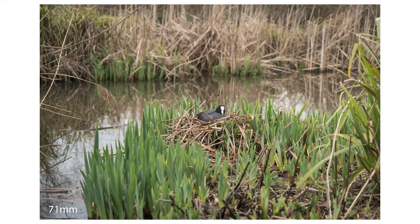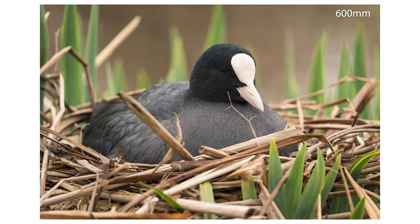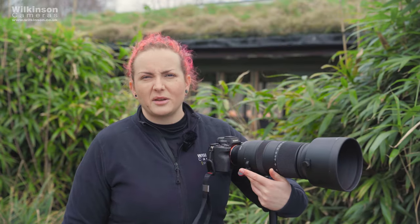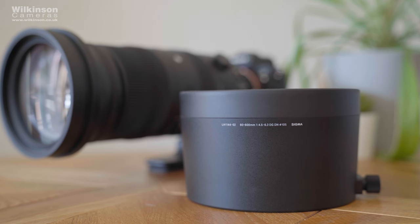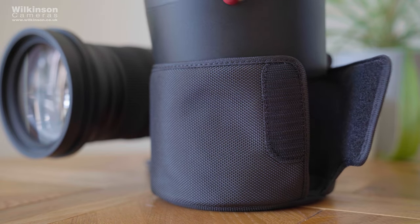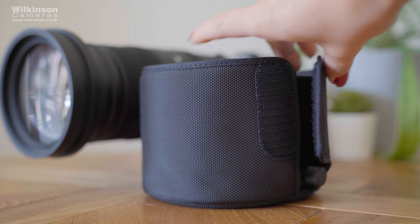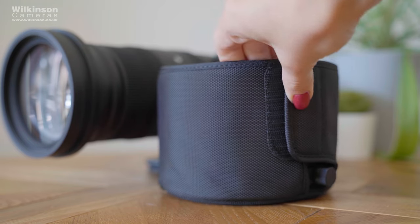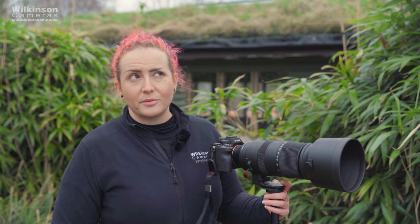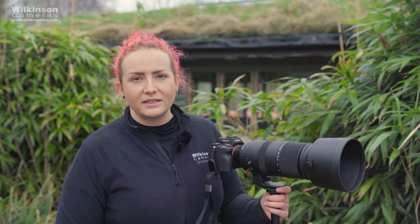The lens comes in its own dedicated case which makes transport and storage a little bit easier. The bag has a shoulder strap but the lens also includes a strap of its own with strap lugs — we've been using a Peak Design strap on there. The lens hood has a padded cover which is a nice touch, and I quite like popping it on between locations to protect the end of the lens. The lens hood attaches with a screw, which on a lens this size is so much easier than a bayonet — just be careful as you can lose them.